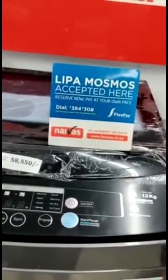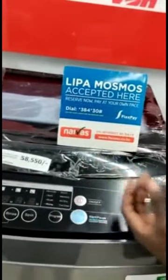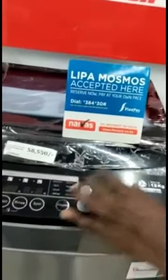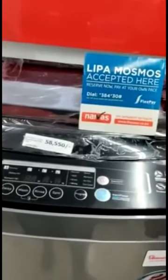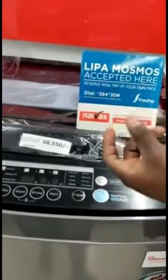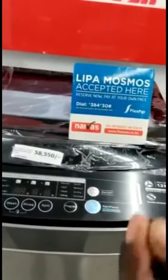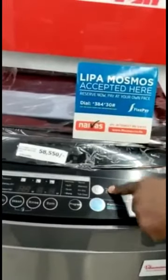There are some instances where you find the product is on promotion. You look at when that promotion is ending. If you find that by that date you haven't finished paying, you will have to top up the remaining amount, because the product will revert back to the original price. So you have to top up to that original price.